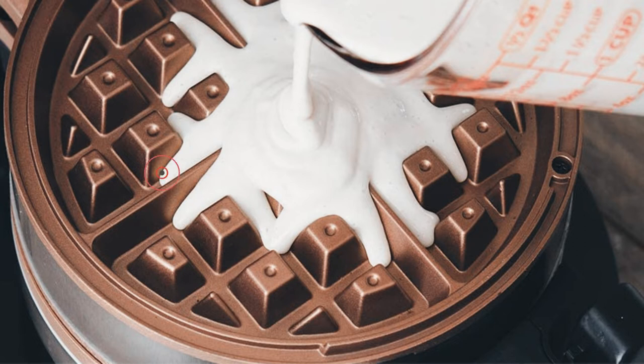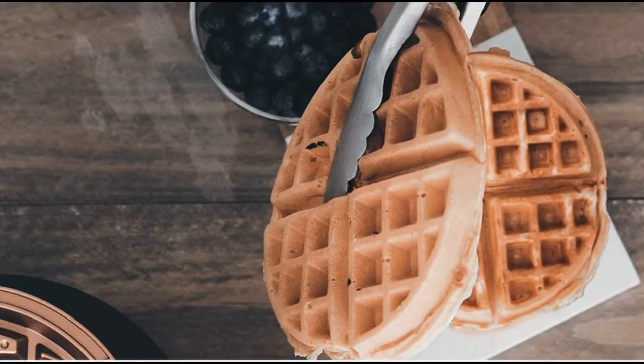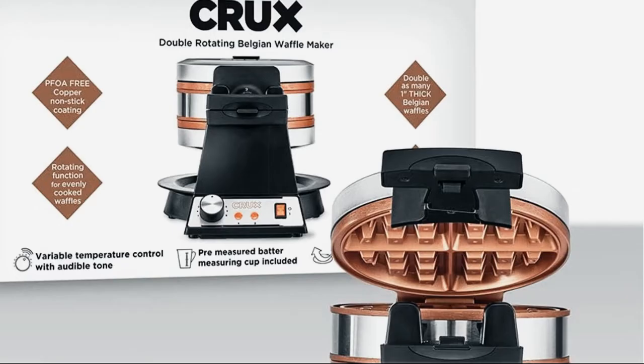Cleaning up is a hassle, but with Crux it doesn't have to be. Chuck the drip tray in the dishwasher and use the cord wrap for easy storage. And there you have it — brunch done right.